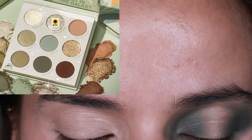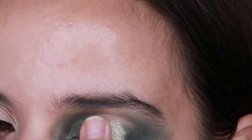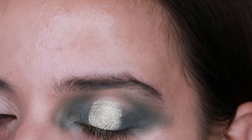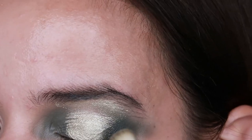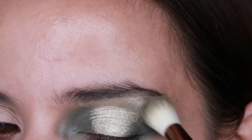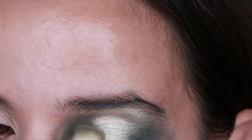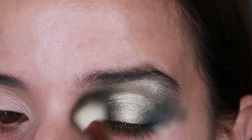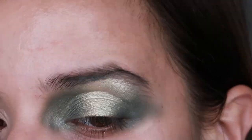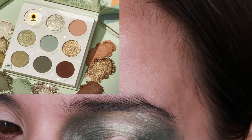Now I'm going to use the shade Right Hand Mando with my middle finger and just put this all over in the center. Now going back with the same brush, blend this right here. Then I'm going to top it off with Precious Cargo right in the center.